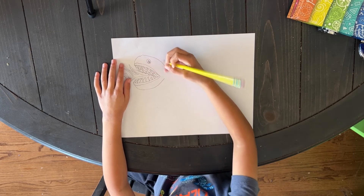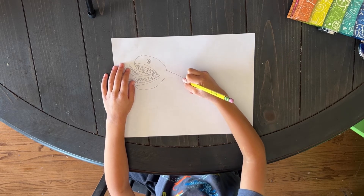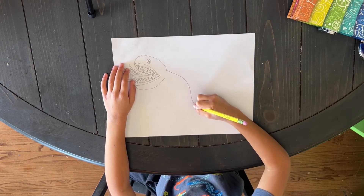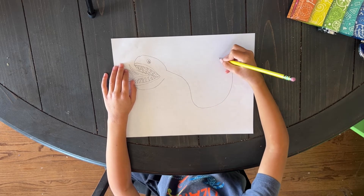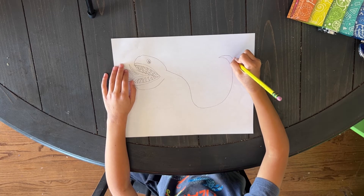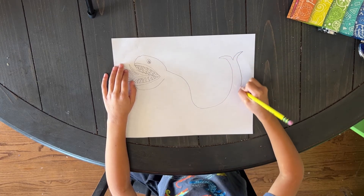And now we're going to do this and do the tail, and go back.